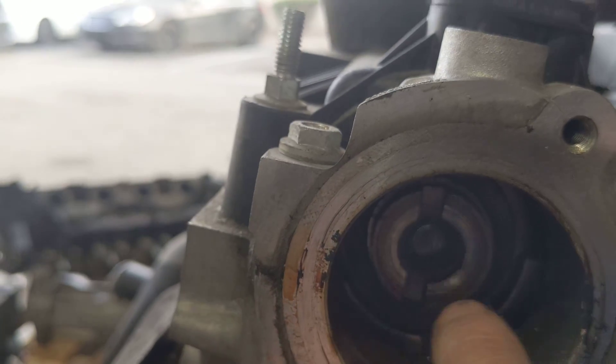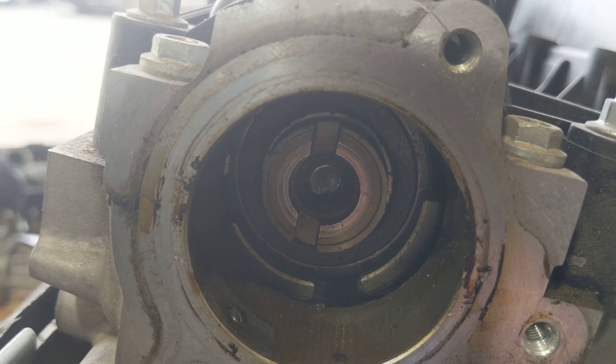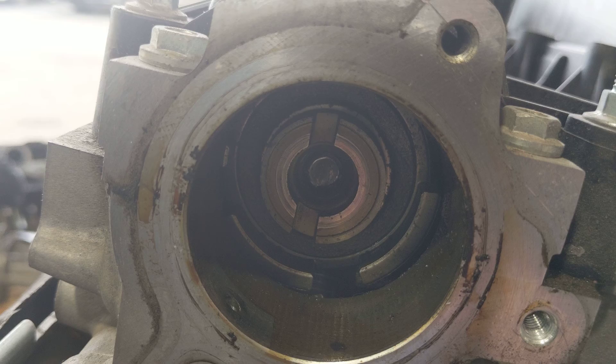There was actually a bunch of metal shavings all in through here and all in through the motor. And the motor was making noise, so we actually ended up selling them a used engine.